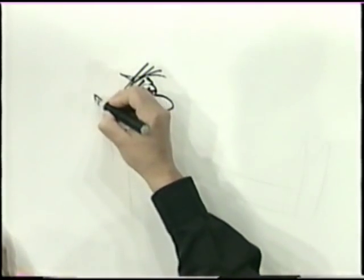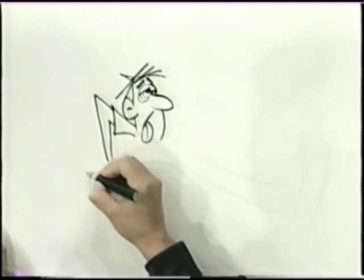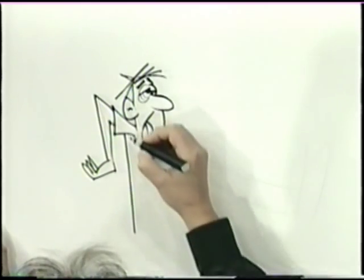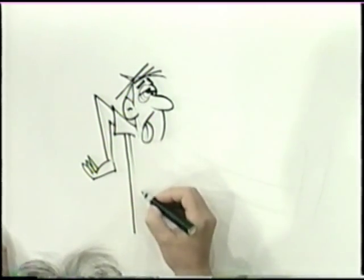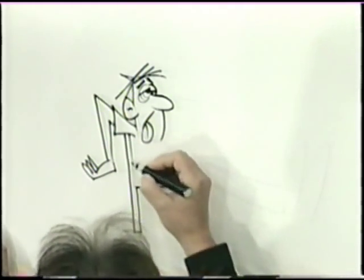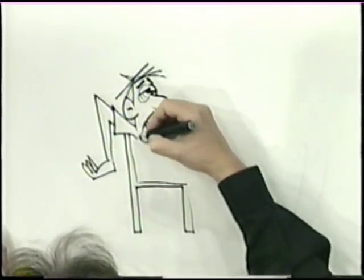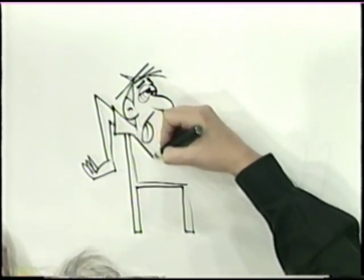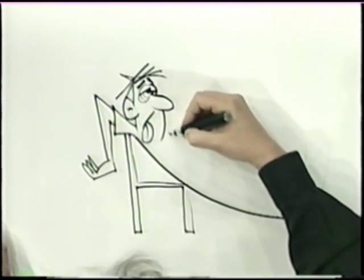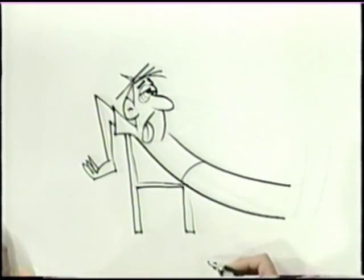His arm is coming down like this, and his hand is going back. Did you ever see somebody walking towards you and you know the person just by their walk? You don't even see who it is yet, but you just say, 'Oh, that's so-and-so coming.' That's body language, and it's very important — in cartooning it's important too. Watch this line: right down here, straight down. Another one right here, and right here we'll give him a waist.